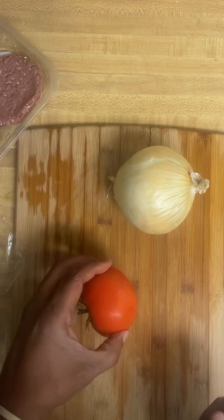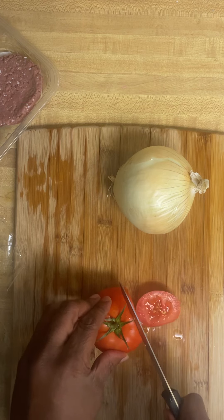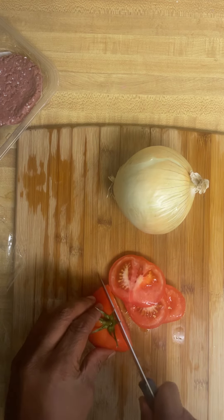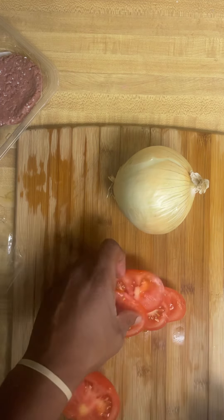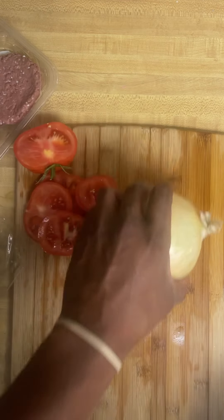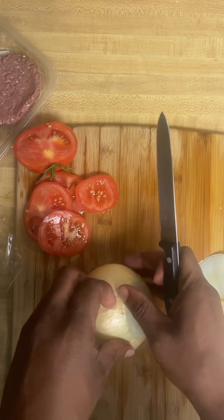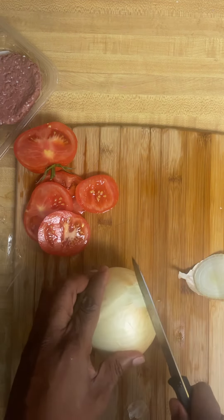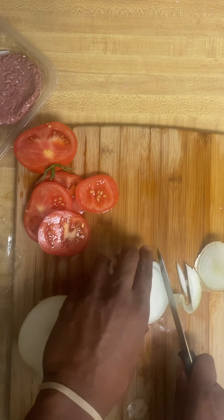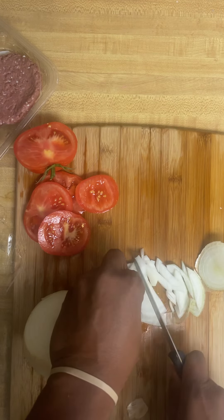First thing I'm gonna do — see this nice tomato I got? It's been chilling in the refrigerator. I'll get a couple slices — nice as it is. Put those bad boys over there. I got my onion right here. I'm just gonna take this and give a couple slices. What I'm gonna do is put this in and saute these inside the pan just to give it a little bit of flavor.